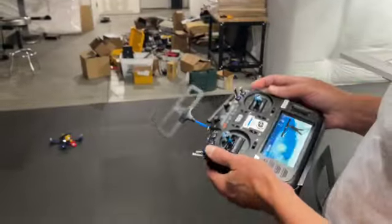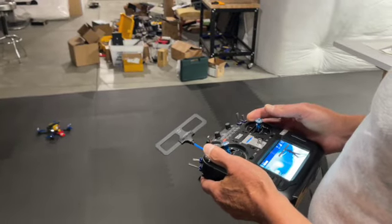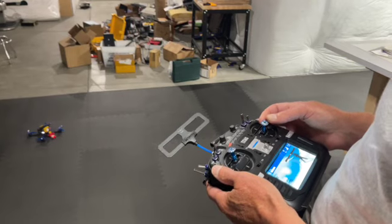For every beep it's like one count — you don't need much correction. So you come back probably about like that. It's going to the right, so I'm going to go to the left.